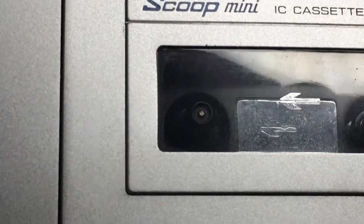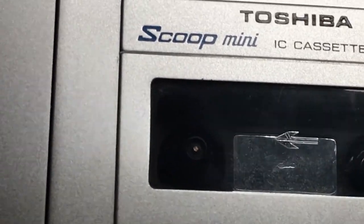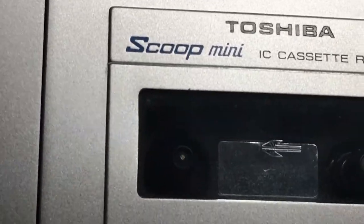Alright, it appears to be working. As you can see, there's a spindle spinning around it. Alright, now let's load the cassette inside and record this baby up.